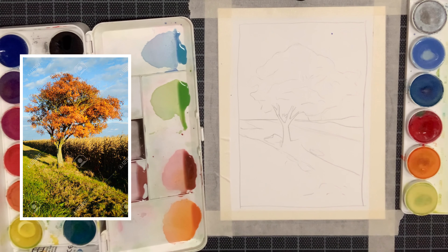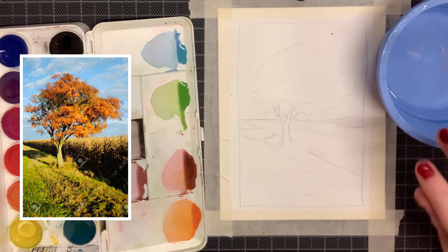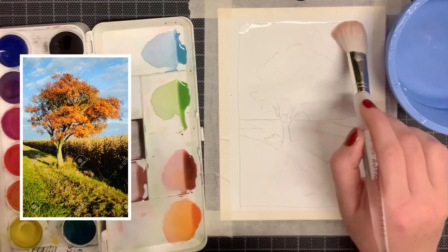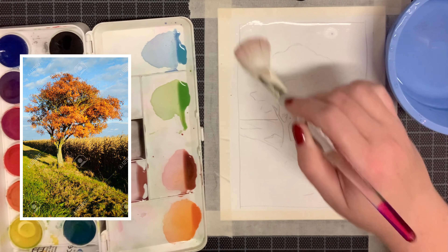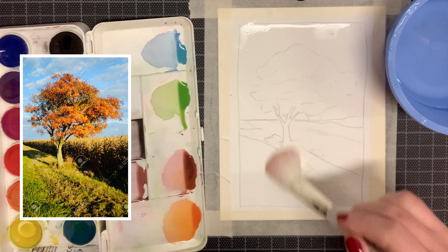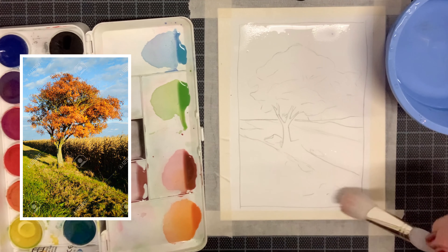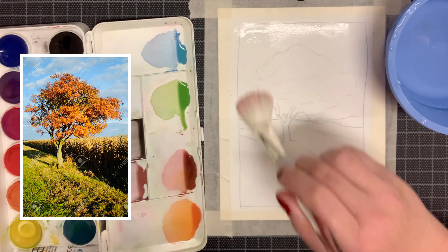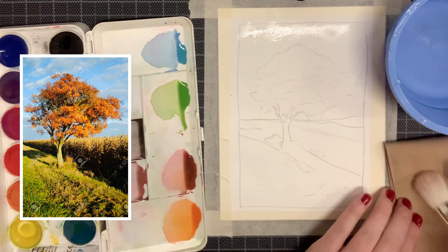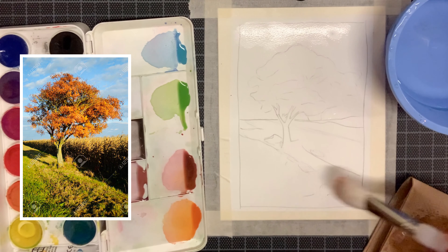To begin, grab a clean cup of water and your large mop brush. Dip your mop brush into the water and apply water everywhere around the entire picture. Remember this is meant to wet the paper — you just want to make sure you don't create a puddle of water, just a nice dampness on the paper. If you do have a puddle, you can dab the extra moisture off the brush and re-swipe to remove extra water.